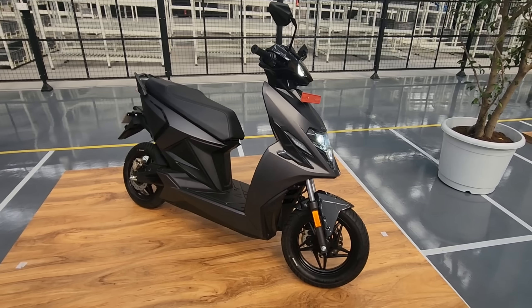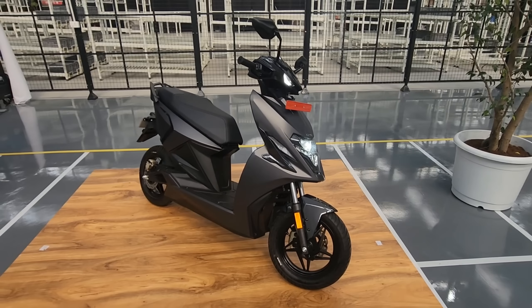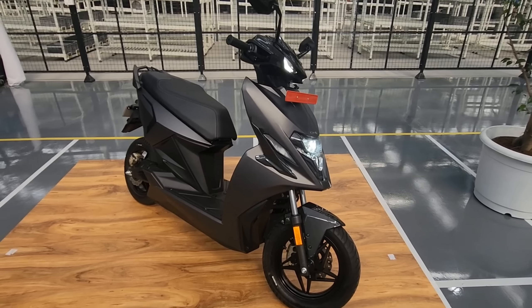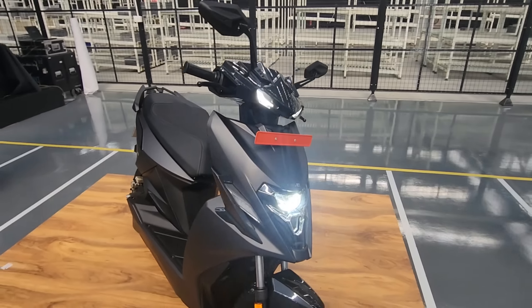Hey guys, welcome to Motor Rides. My name is Vipul, and this right here is the Simple One from Simple Energy. We have already ridden this scooter last year, and officially and finally the scooter has been launched today.